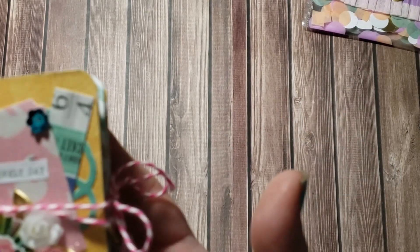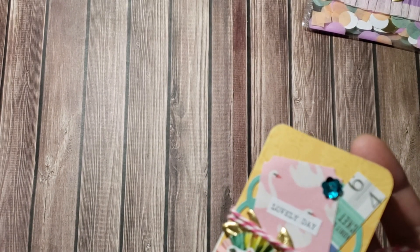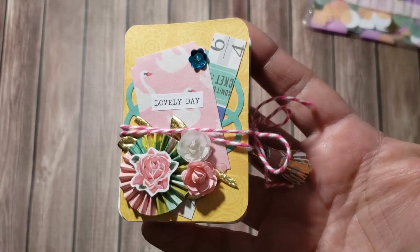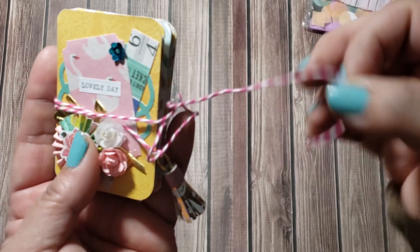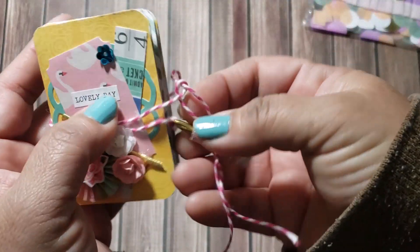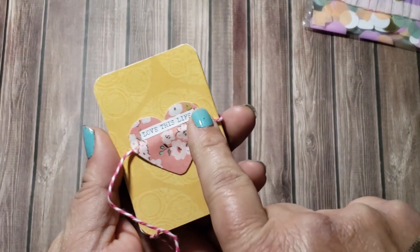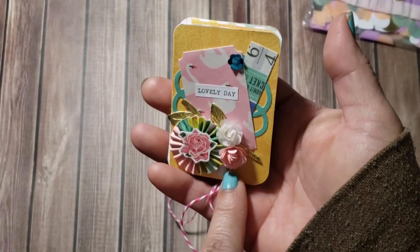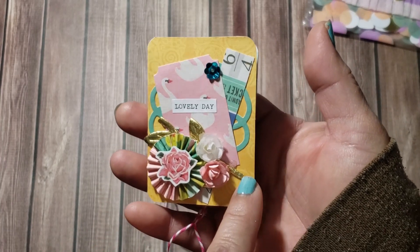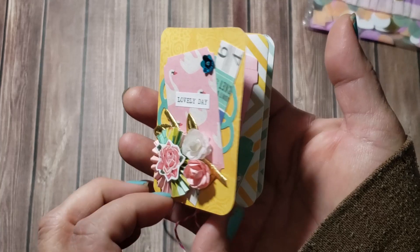I used Maggie Holmes — the Bloom and Gather collections — to embellish this little book. I tied it off with a little piece of baker's twine and added a little tassel. I have a tutorial for that which I'll link down below so you can make your own. You can use this book to add little pictures, do it for happy mail, add little die cuts, sequins, or use it as a gift.